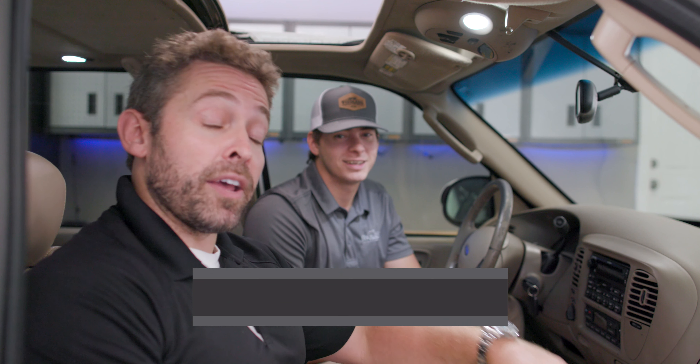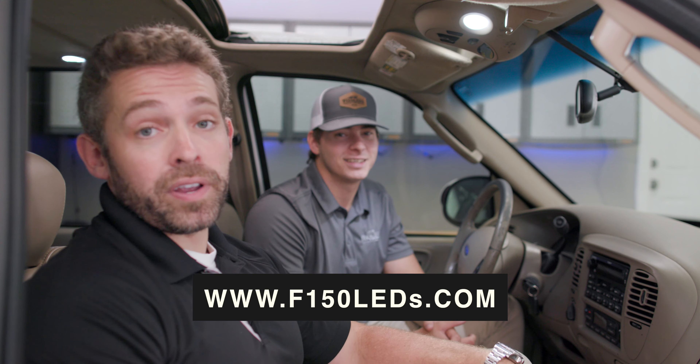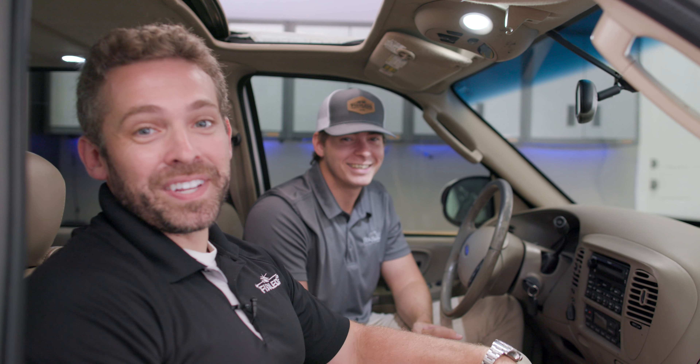You can check them out at F150LEDs.com, where you'll find all of our great LED lighting products for your Ford F-150. We truly appreciate your support. Be sure to click the subscribe button below to stay up to date with the latest and greatest LED products for your Ford F-150. Thanks, guys — we'll see you at F-150LEDs.com.